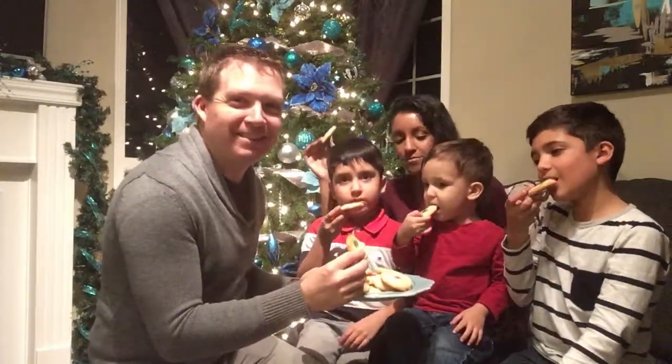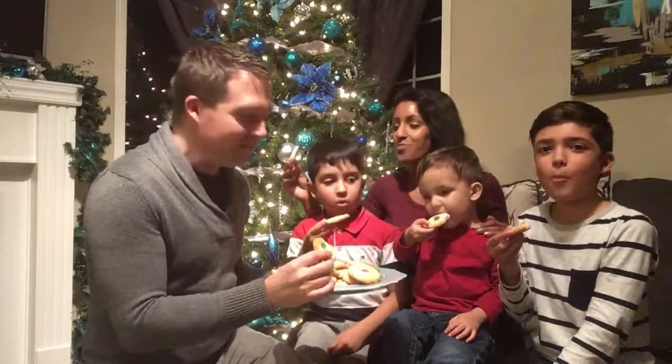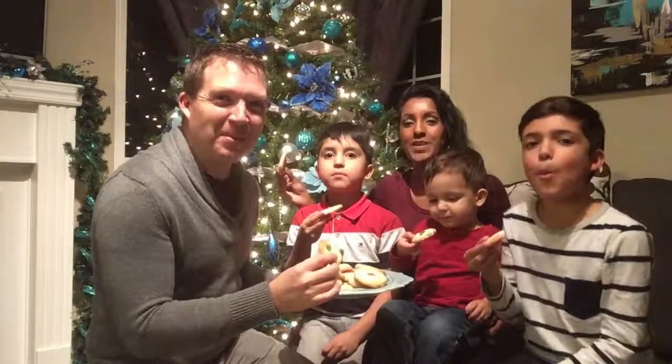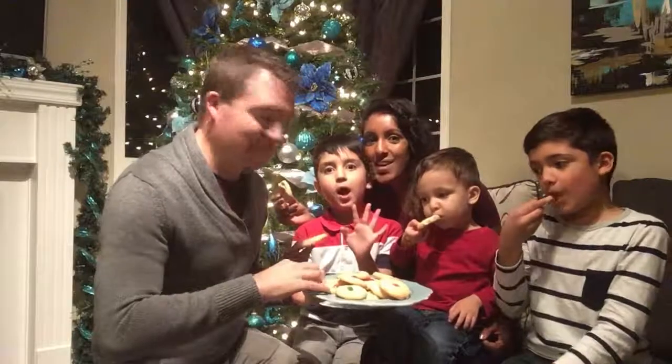Merry Christmas, everyone! Merry Christmas. Thank you for joining us on Crystal's Kitchen Christmas edition cookies. Hope you enjoyed it. Please feel free to subscribe, share, comment — anything in the description below. Hope to see you guys again and we'll definitely do another Christmas edition. Bye!